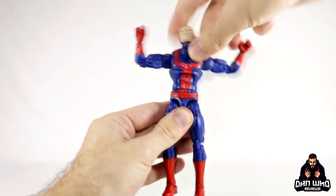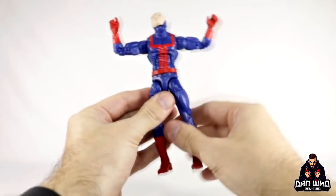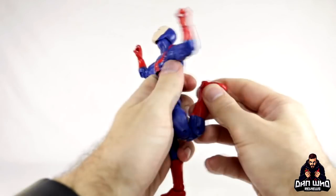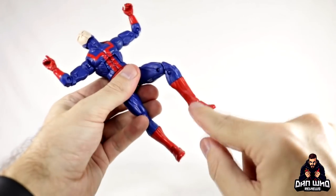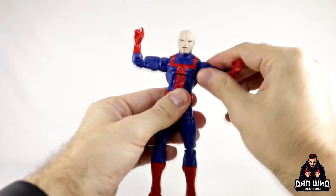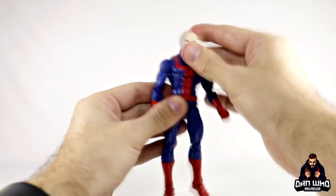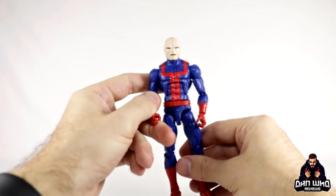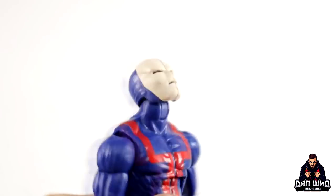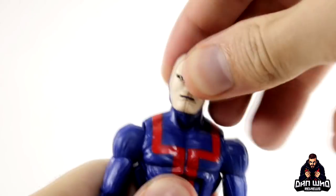There is a waist swivel as well — I guess you can move the bow up to hide that waist swivel if you want. There's a swivel at the top of the thigh, double jointed knees which is not bad at all, a boot cut which is hidden by the red of the boots, and then an ankle pivot as well. For a Bucky cap body, you get a decent amount of articulation for an action figure — you can't really be mad. He can look up quite a bit as well, and bury his chin, plus a swivel all the way around for the head. Decent range.